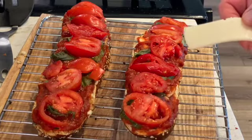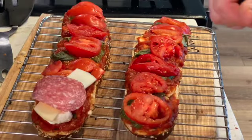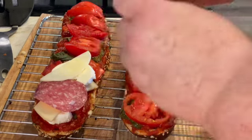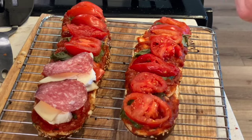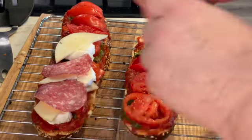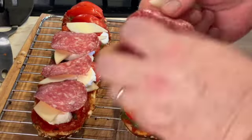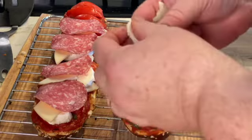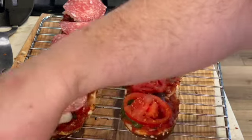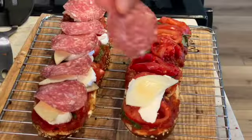Now we're going to layer everything and get fancy with this. We'll alternate: mozzarella, provolone, and salami across the board. Mozzarella, then provolone, then salami — repeat that pattern. This would be a fun one to make with your kids or your family, or for date night. One, two, three, four, five — perfect, that side is done. Now let's do the other side: mozzarella, provolone, and salami.